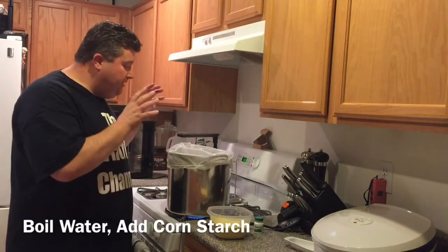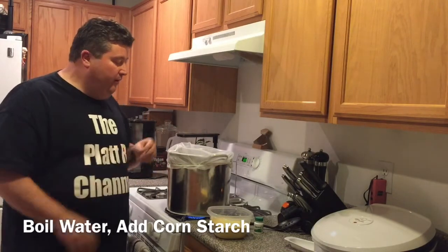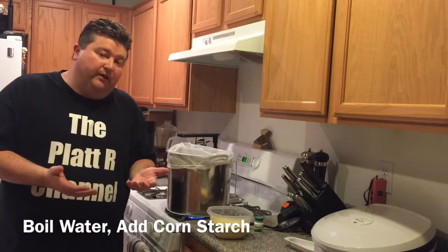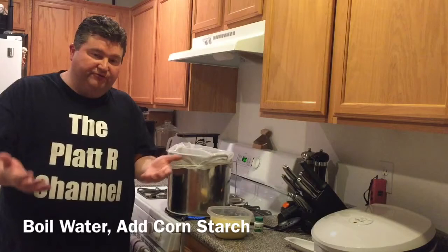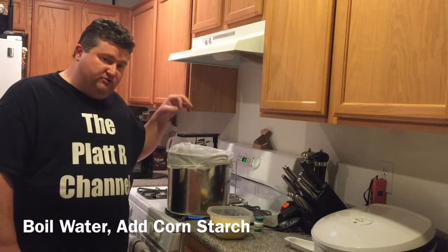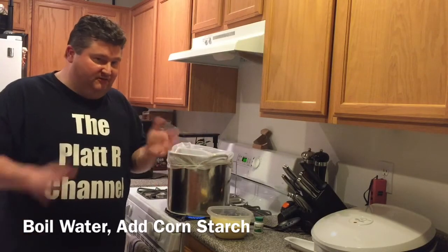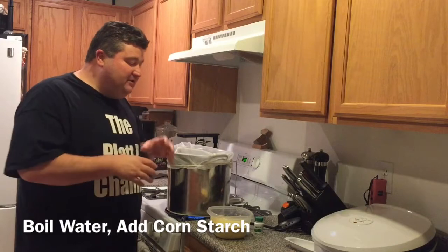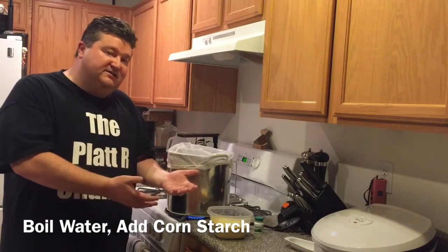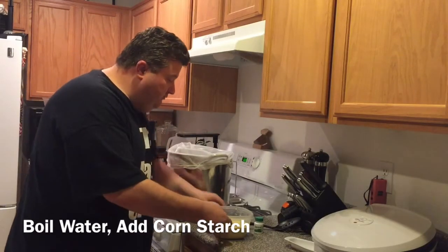I've got our one gallon of water up to a boil. Now let me tell you why I'm bringing it up to a boil — it's for two reasons. First, we're making a fermentable liquid and this helps with sanitation, which is always a good thing. Second, when we add our cornmeal at boiling temperatures, it helps do something called gelatinization — it's going to help prepare the cornstarch for our enzyme addition and helps us get the starches out of the corn.